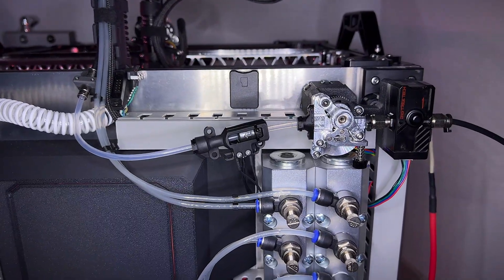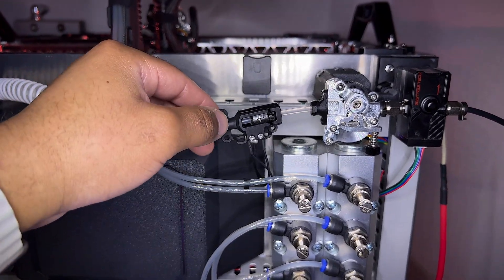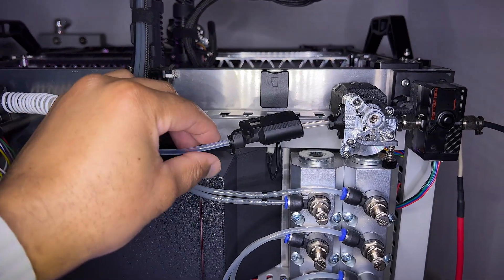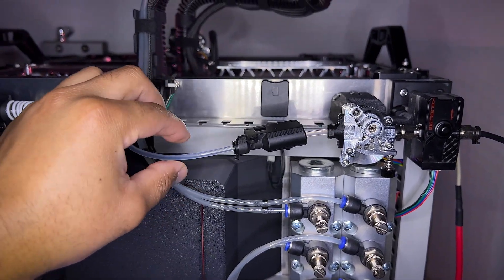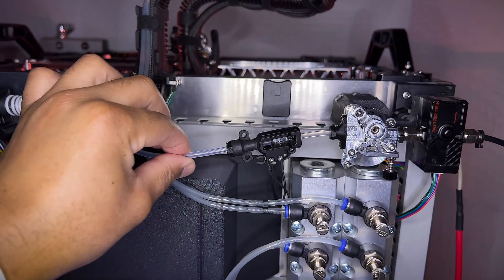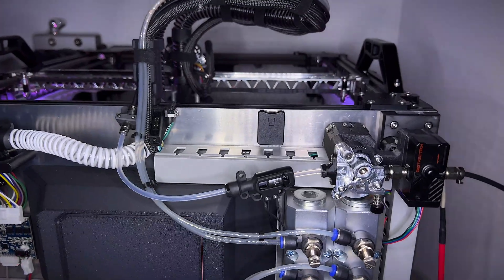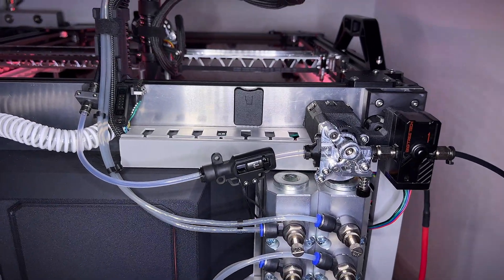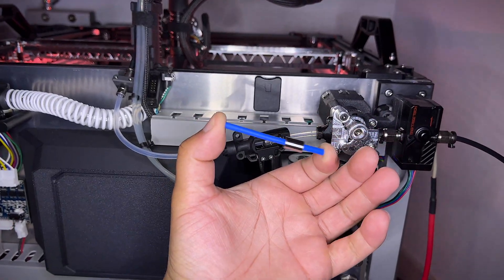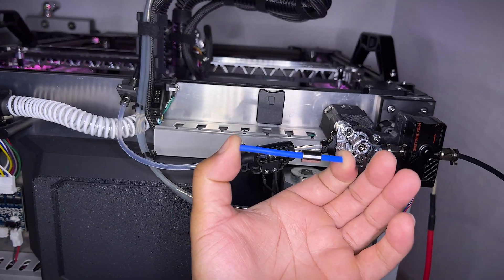There is only one thing I don't like — sometimes it doesn't slide properly depending on its position. Facing down it's correct, but facing me it doesn't slide anymore, even with a little bit of oil inside. I think it's because of the curve of the PTFE tube. That's why I want to make my own version using a linear ball bearing, which I think will be way smoother.